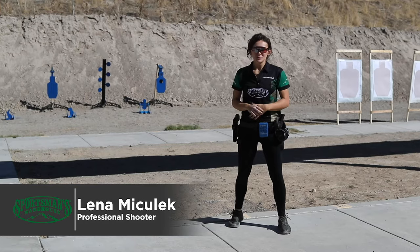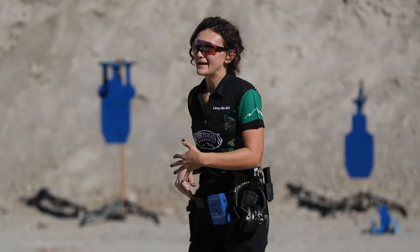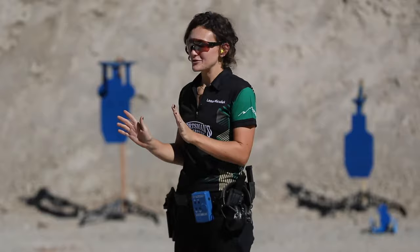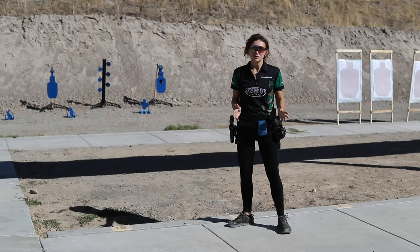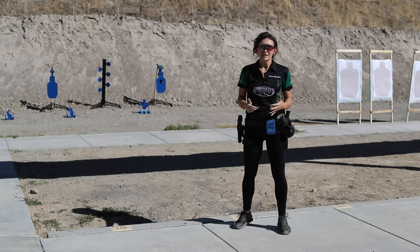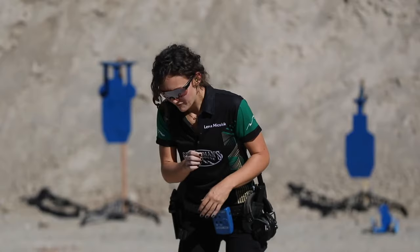Hi, I'm Lina Mitulik with Sportsman's Warehouse and I'm a professional competitive shooter. Today I'm going to walk you through the fundamentals of pistol shooting. There is no one way to do anything and there is no true right or wrong answer. It's about what works best for you. So over my 10-year career, I've listened to a lot of different ideas behind shooting, put them to the test, and found something that works perfectly for me, my body, and my style of shooting.